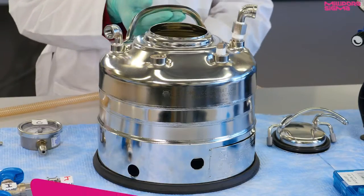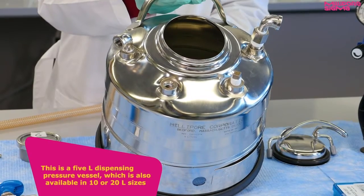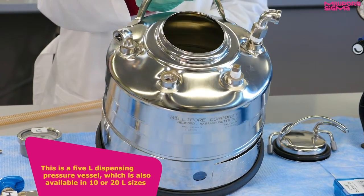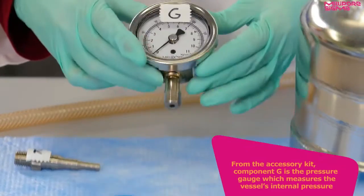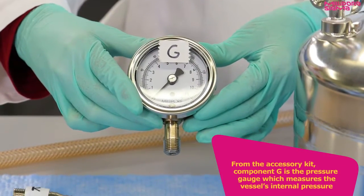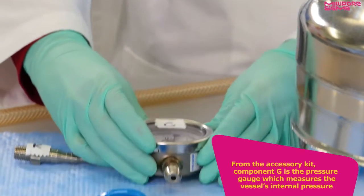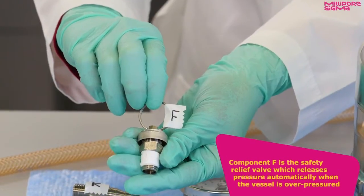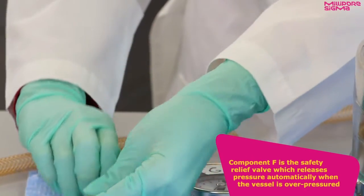This is a 5-liter dispensing pressure vessel, which is also available in 10 or 20-liter sizes. From the accessory kit, component G is the pressure gauge, which measures the vessel's internal pressure. Component F is the safety relief valve, which releases pressure automatically when the vessel is overpressured.